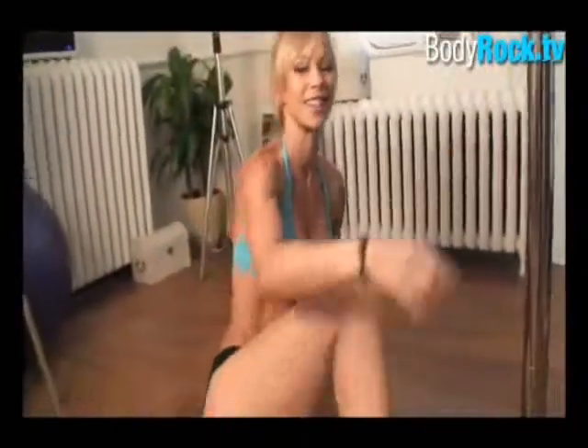I'm wearing these high heels because they kind of put me in the mood — I feel more sexy, more self-confident. But if you don't feel comfortable with high heels, it's perfectly fine to exercise barefoot.